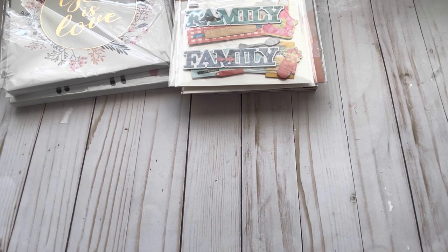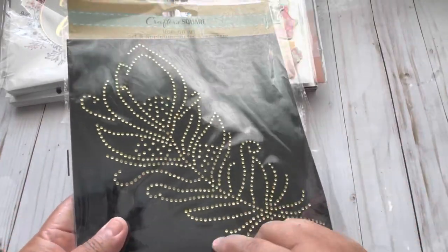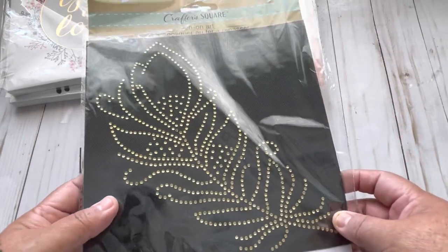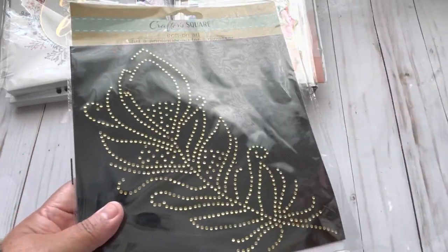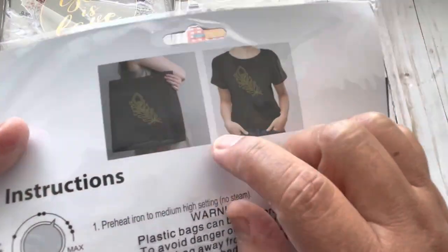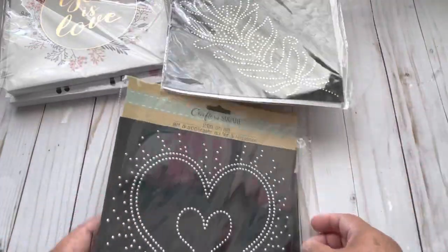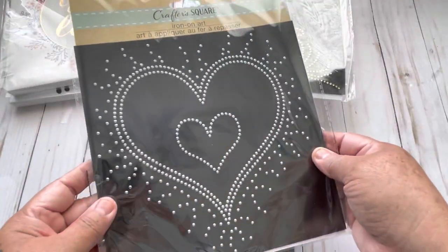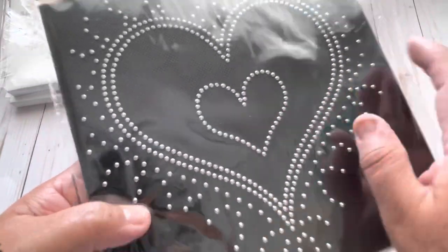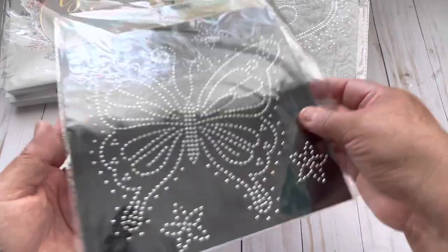Then from Crafter Square I found the iron-on transfers. You don't have to use them on a t-shirt — you can use them on a bag, a piece of fabric, a journal, an album, or a tote. So I grabbed three of them. This is the feather. Then this one — look how beautiful. And these are like studs. And right here the butterfly — that looks so cute and beautiful.